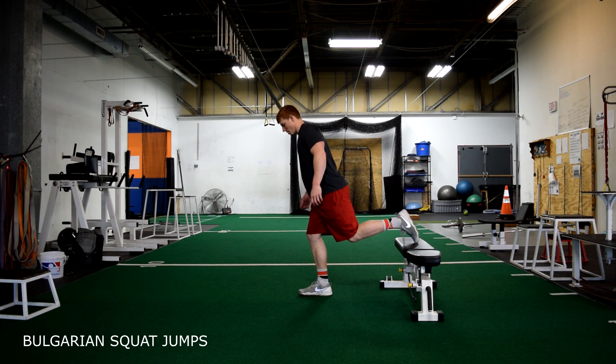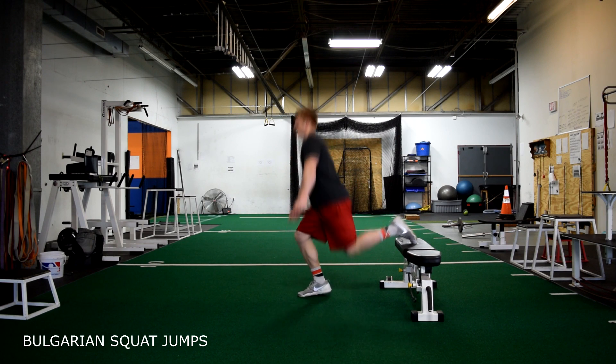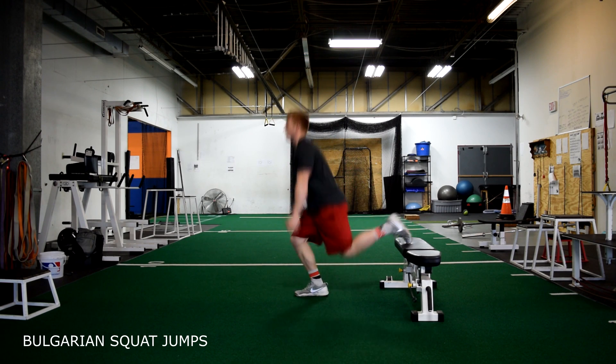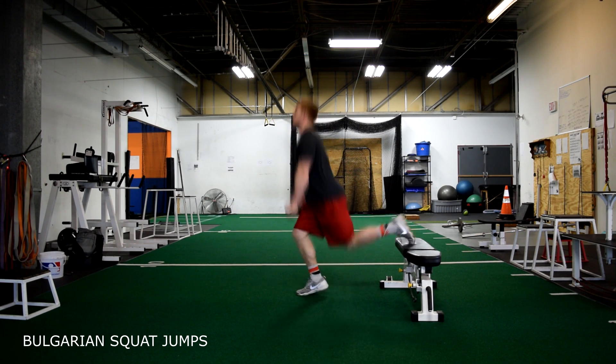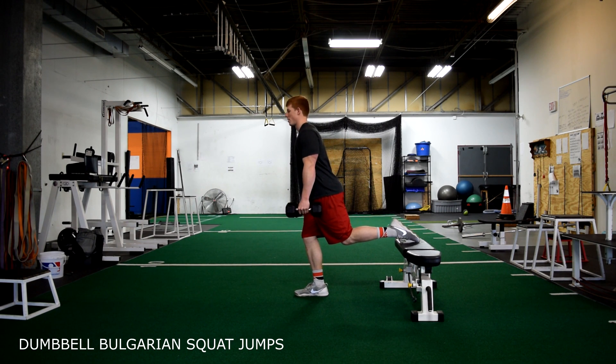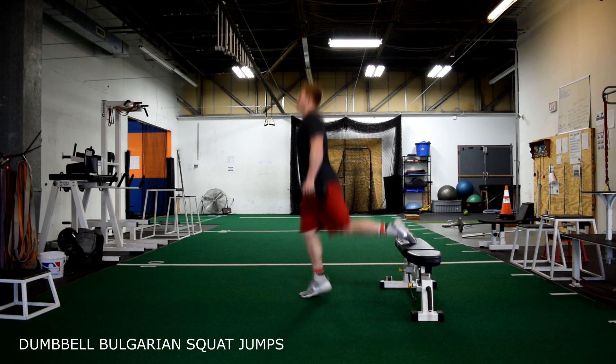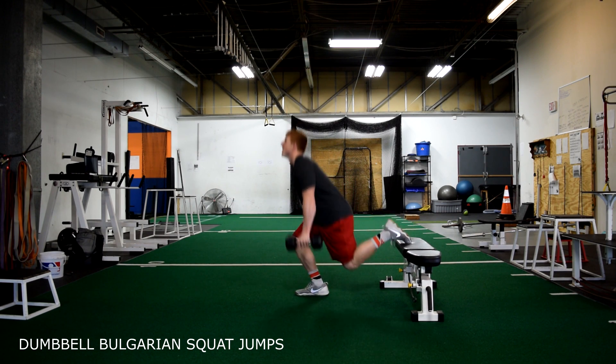Bulgarian squat jumps. A few cues: you want to make sure your knee stays behind your toe at all times. Load the hamstring up and explode off one foot as high as you can get. Come down under control, sinking the hips into your next jump.